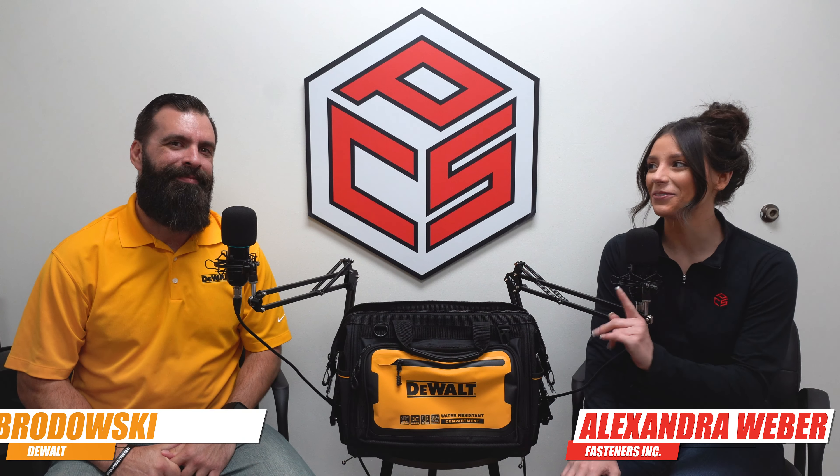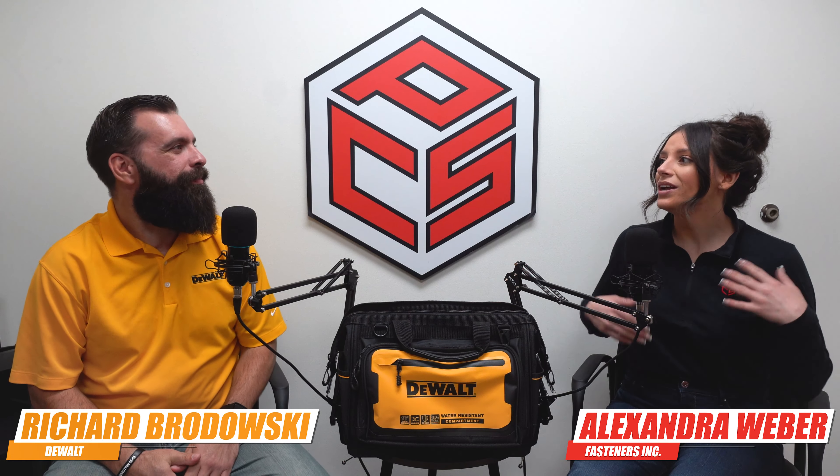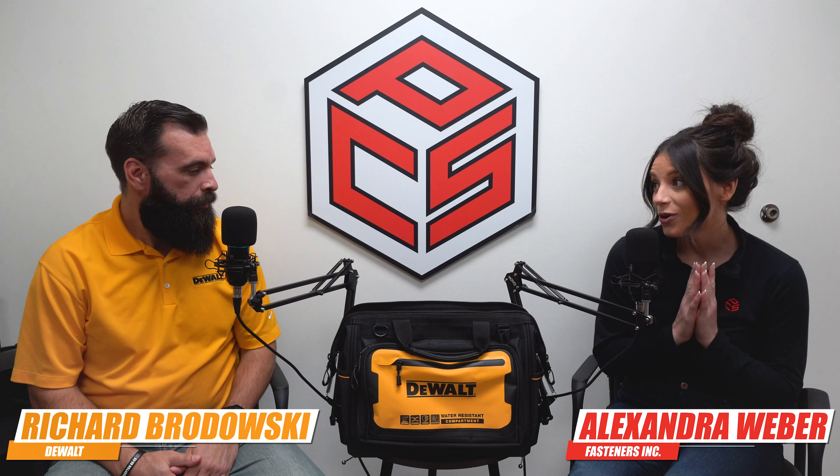Hey, it's Alexandra Webber with Fasteners, joined by the one and only Richard from DeWalt. And Richard, we are so excited to see what DeWalt has come out with in regards to storage and storage solutions. So can you tell us some of the new products?